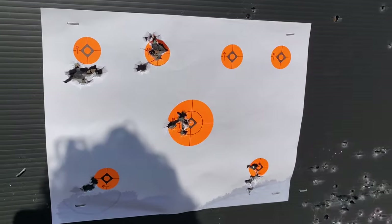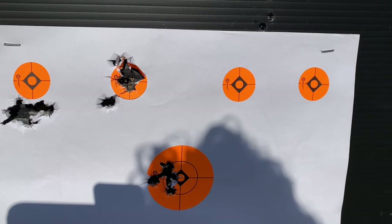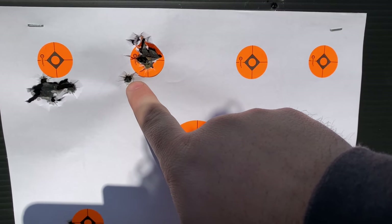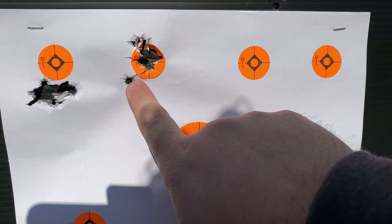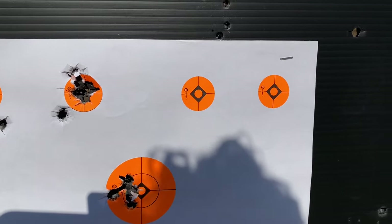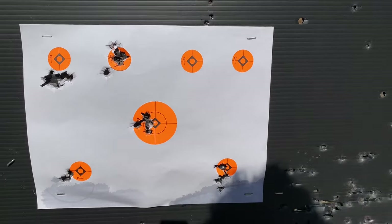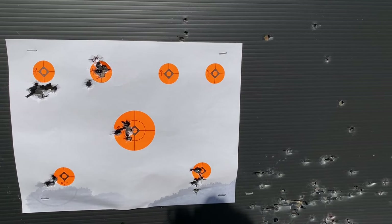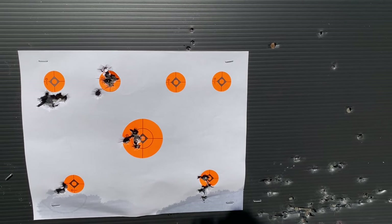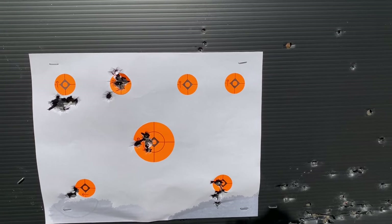After the 10-click elevation adjustment, things are a lot better - might be a touch high, potentially one click. Not sure if it's ammunition related or a pulled shot. Moving over to shoot off the bench now for the last couple shots to make fine adjustments and try to rule out any operator error.